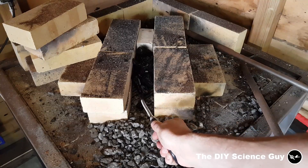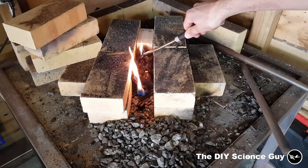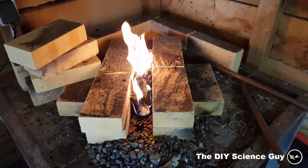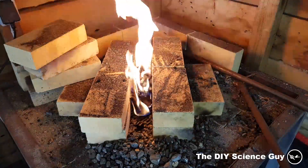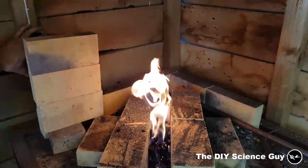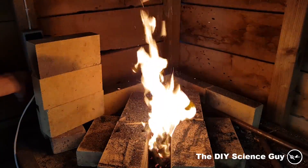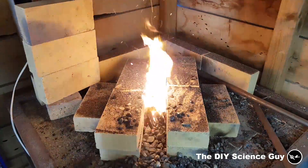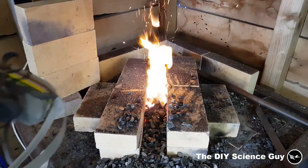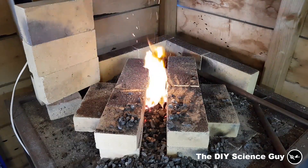Light it. First let it burn a while, and when it burns okay then we'll start the blower. Now we'll put on my respirator — we'll keep it on the whole time because there's a lot of dust coming off of the fire, so it's not very nice.